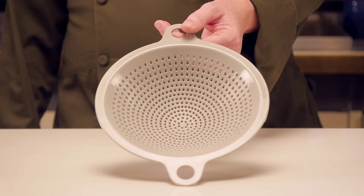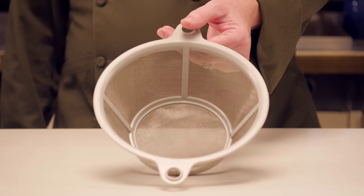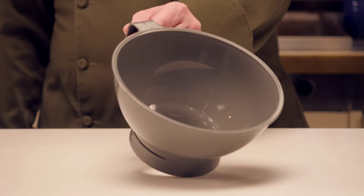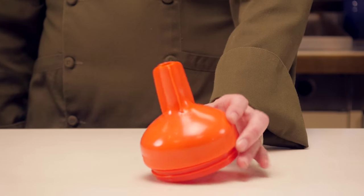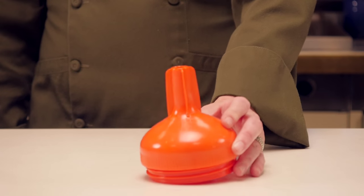First, there is the dual filter system that consists of the pre-filter to remove larger particles and the fine mesh filter to remove smaller particles. The third piece is the vented wide mouth funnel that screws onto nearly all wide mouth jars. And the final piece is the vented funnel adapter that fits into one gallon and larger storage containers.